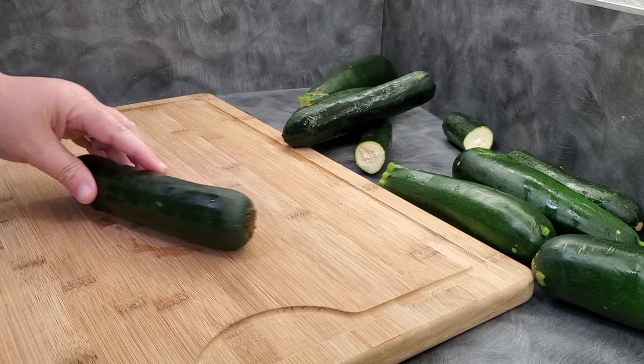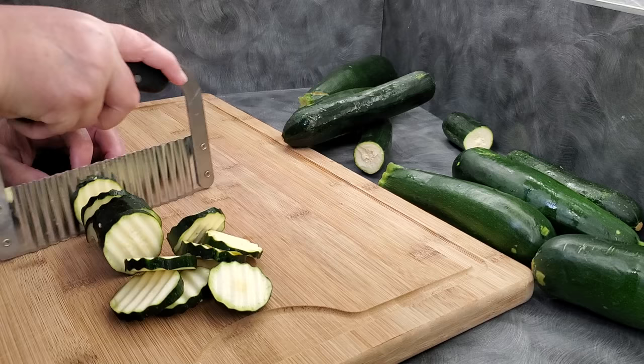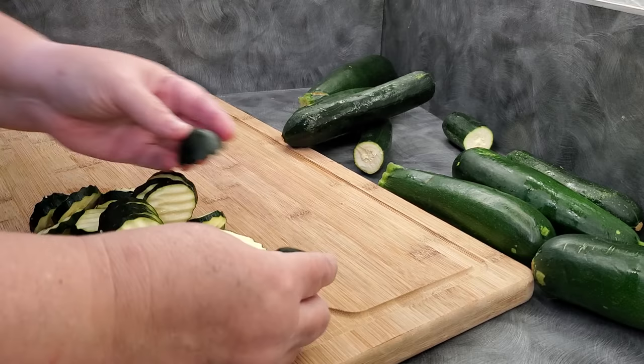For our slices that we're going to put some seasonings on, I'm going to go through here and do approximately a quarter inch. The thinner that you make these, the crispier they will be at the end because they're just thinner, but you might find that super thin ones stick to your sheets, your trays, your mesh, whatever you're using. So I just do approximately a quarter inch. Perfect little crinkle zucchinis.